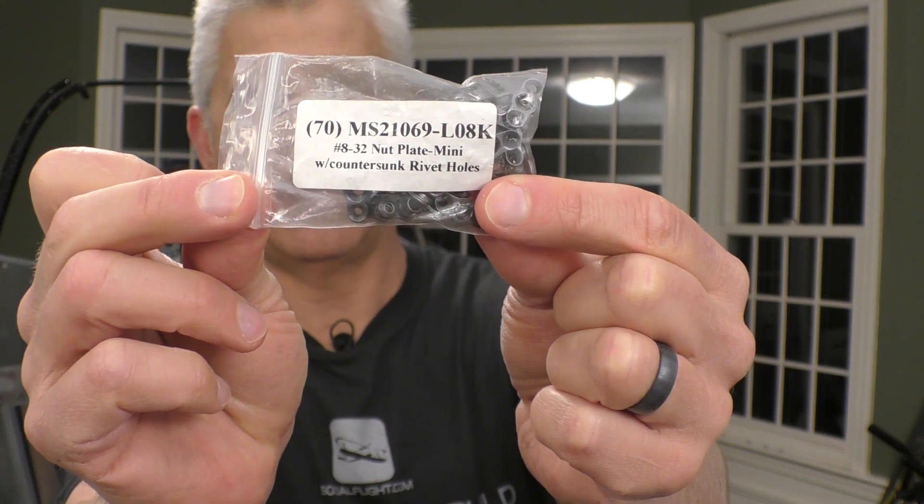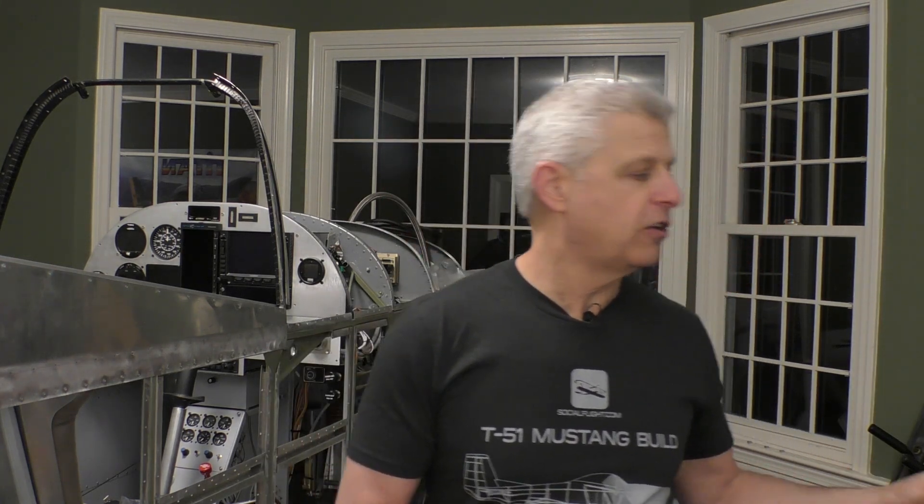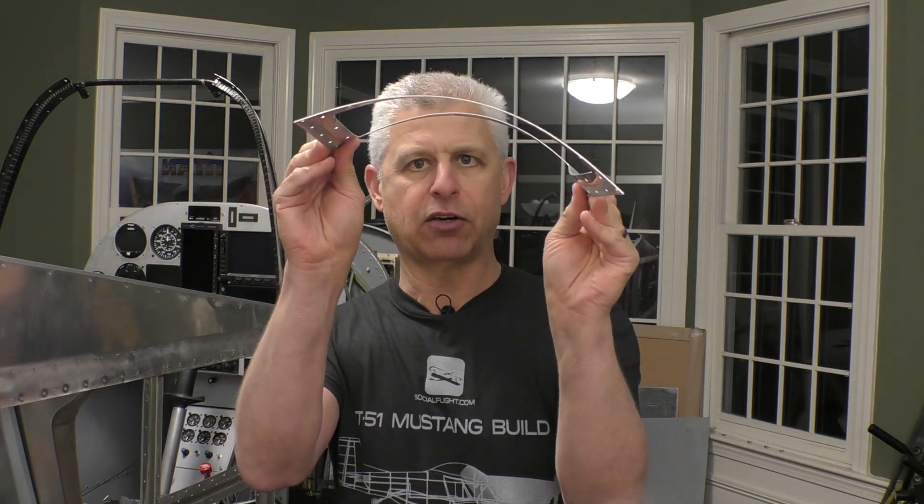The nut plates that we're going to use are these right here in this bag — they are MS21069, they are number eight screws. What makes them different from what you might have seen in the past is these are mini nut plates. I'm a real fan of these, they work very very well. As you can see, these are very very small, and so even though they still accept a number eight screw, they don't take as much of a footprint. Since these doublers are essentially going to be curved with the nose, we don't want the nut plates to be in the way and restricting the curvature of that piece, so using these mini nut plates is going to be really great.